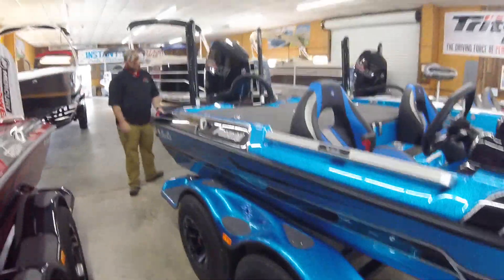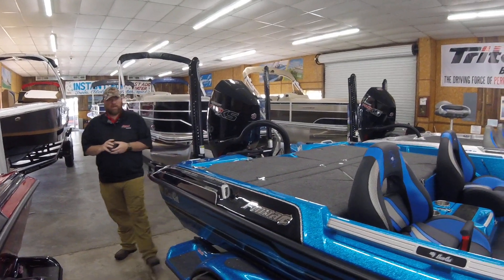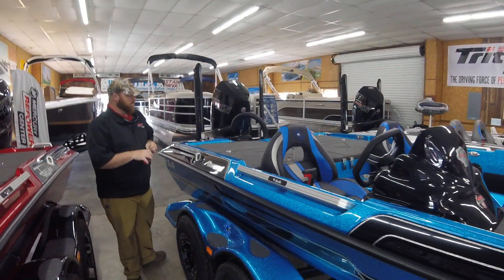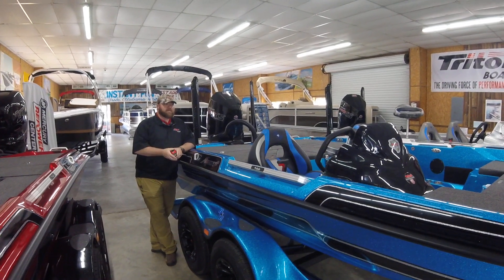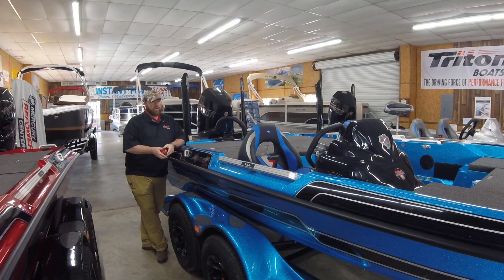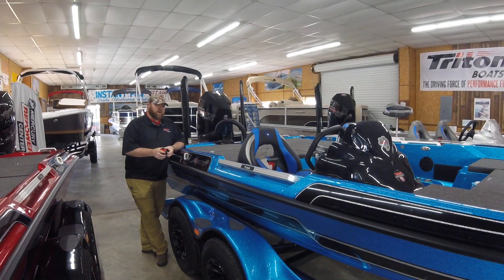Dual eight-foot Power Poles. Very well equipped — 250 Pro XS. The STS boat is in huge demand; as soon as one gets anywhere in the country, any dealer gets one, the boat is sold right off the bat. So anybody that's interested in this boat, come down and see us. We still have a few other boats in stock in the Bass Cat line, so y'all come down and check us out. We'd love to show you around.